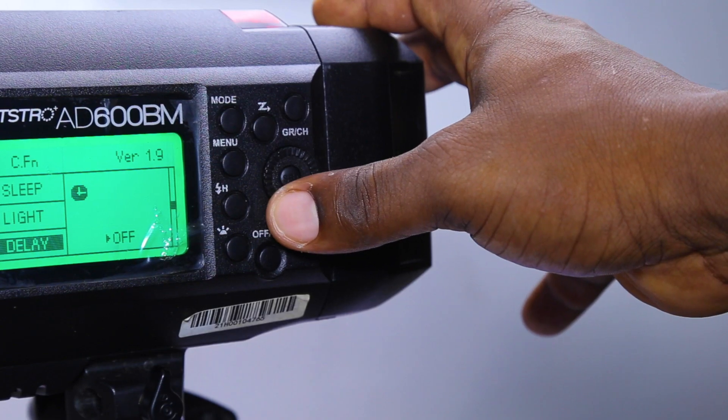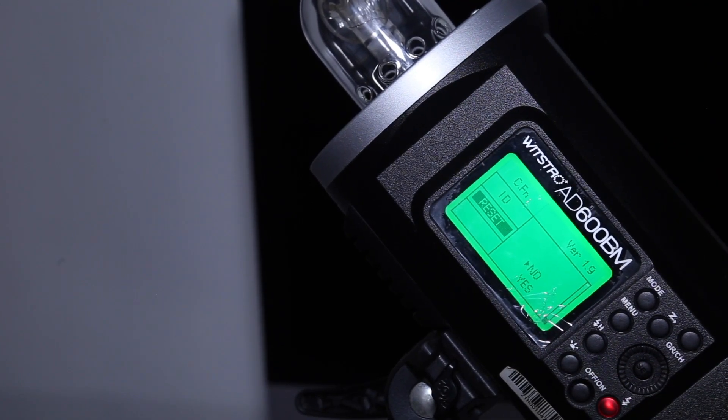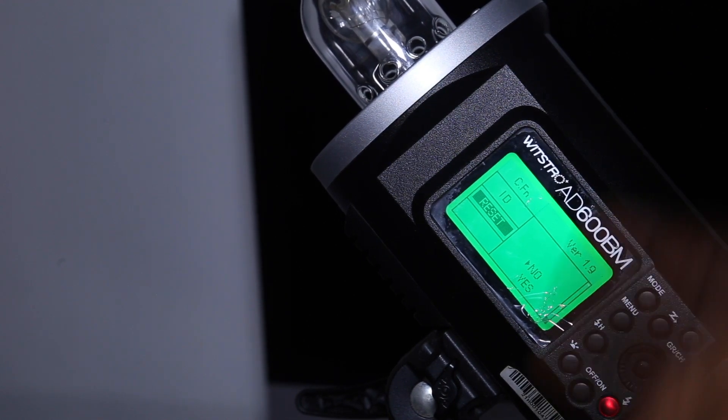Moving on, we have Delay. Delay is simply used if you want to take some time before the strobe fires — for example, a five or ten second delay, like a self-timer. When you hit the trigger, the flash won't fire immediately; it will take time depending on how much delay you set. I think this is not very important. After delay, we have Units and other LCD settings, which are also not very important. The last menu item is Reset. If you've ever pressed too many things and can't remember your settings, just go to Reset and hit OK — it resets everything back to the default.